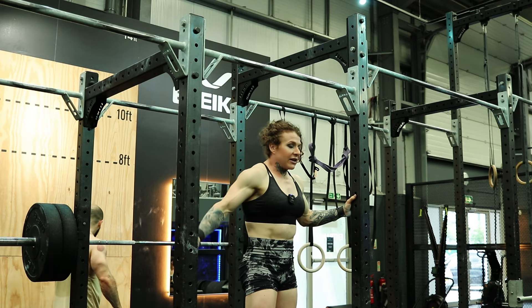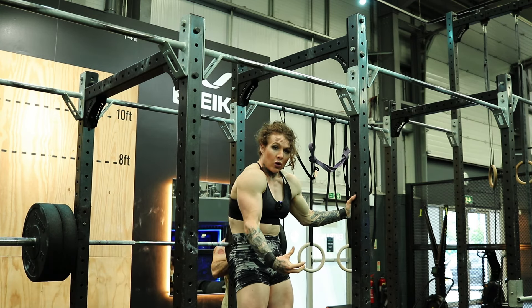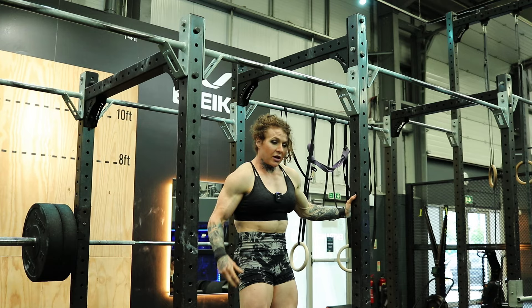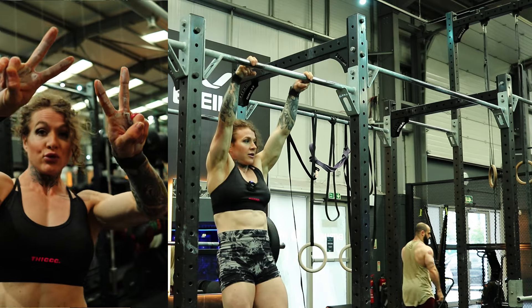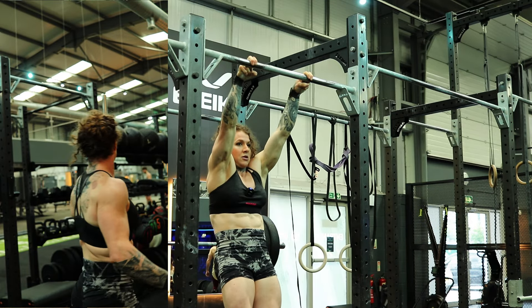Right, so remember for the lever — keep this hollow hold position, really tighten your glutes. And then, okay, two fingers, and then we go.